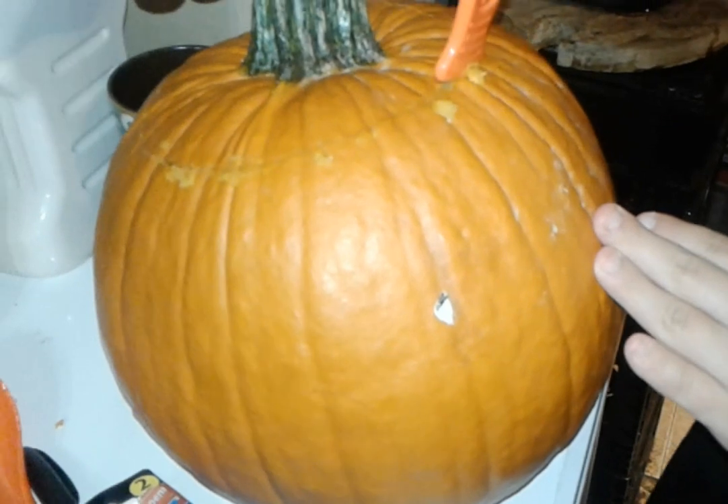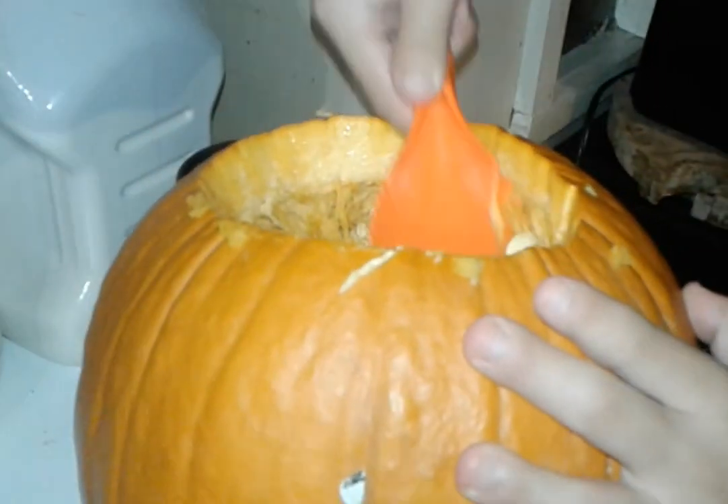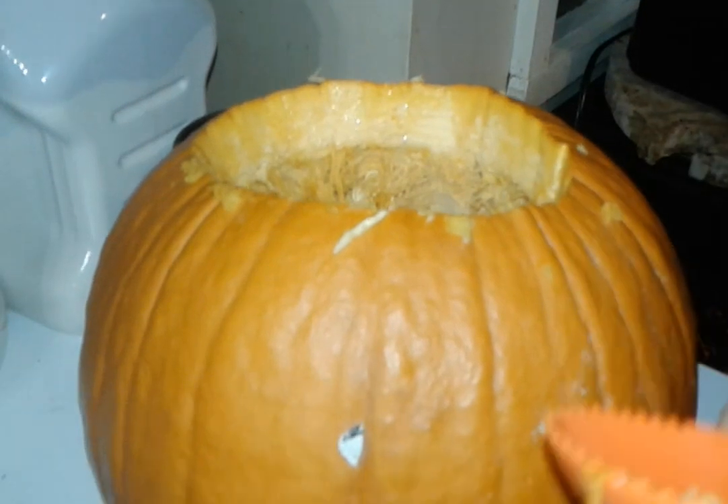Thanks for holding that for me. Now we're going to have to clean out the guts out of the inside of it. Yep, pull it off. Now we got to use this scoop — just scoop out the insides. You can use your hands too if you want. That's too horrible.